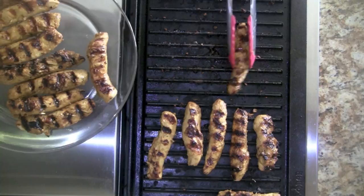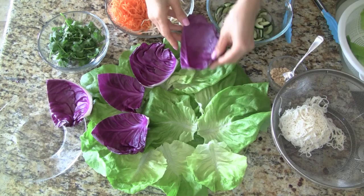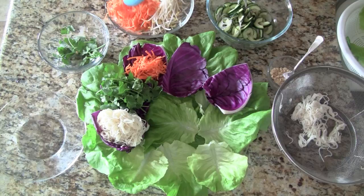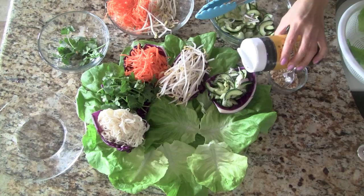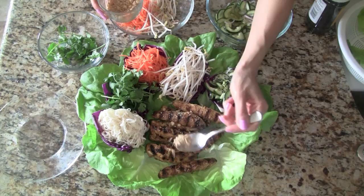To assemble this tasty dish, we cover a large plate with the butter leaf lettuce. Next, we put down the red cabbage leaves, which we will use as little bowls for our vegetables. Fill the first cabbage cup with noodles, next goes the cilantro, then we add the carrots and the bean sprouts. The last cup is for the marinated cucumbers — let's sprinkle some sesame seeds on top. And last but not least, we add our delicious grilled chicken and finish the dish by sprinkling crushed peanuts on the chicken.